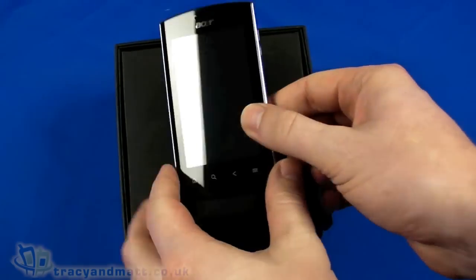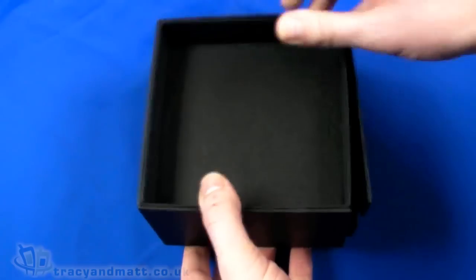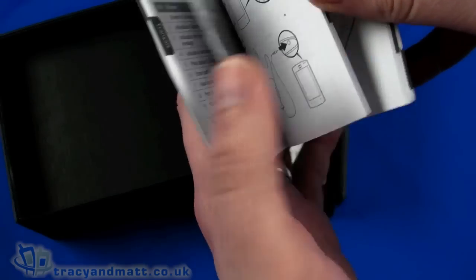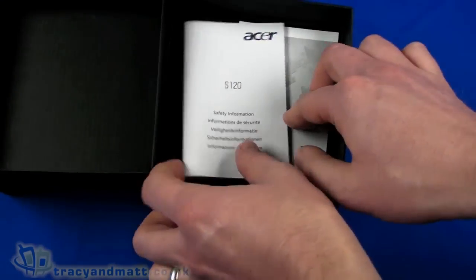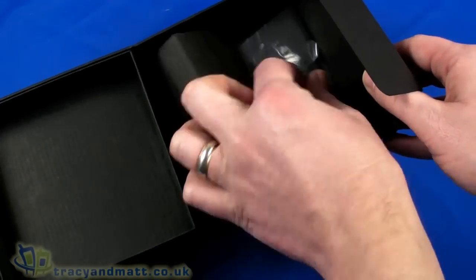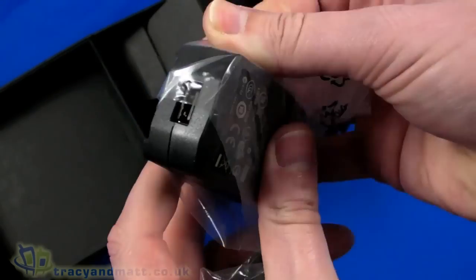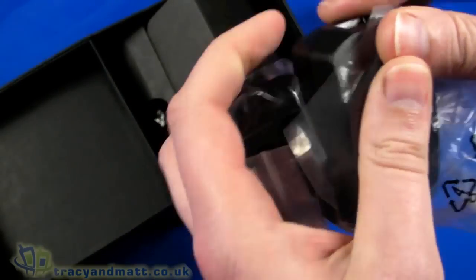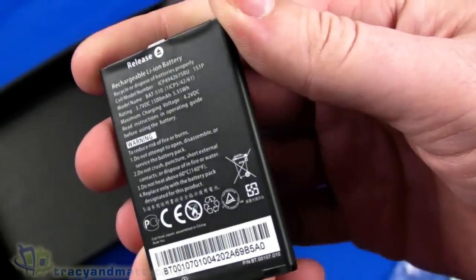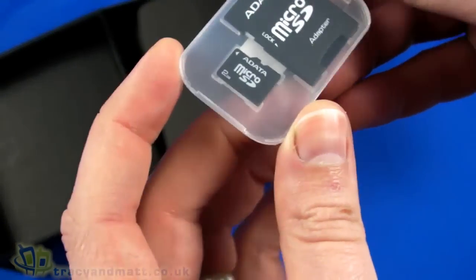So we're going to take a quick look. The handset itself is on top, which we'll come back to in a second. Underneath we have the quick start guide, which covers the basics — there's only about eight or so pages in each language covering getting started, safety information, and warranty. We also have a UK plug and USB-style charger.